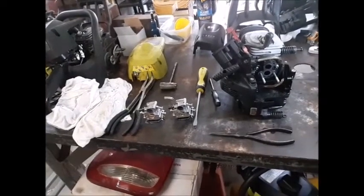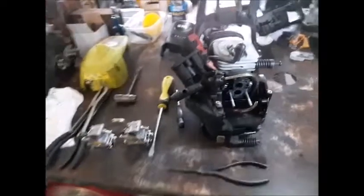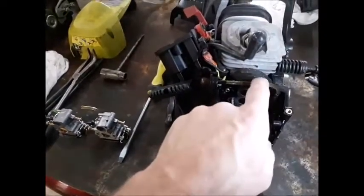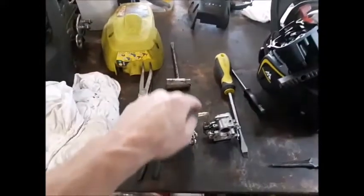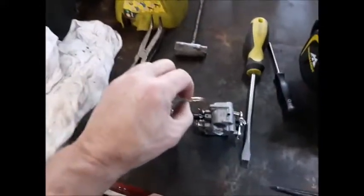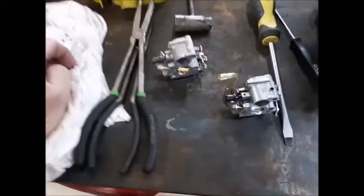I'm going to replace this one - actually these don't look that bad, they're pretty limber yet, so I think they'll be fine. This one I'll replace because it's worn out up here. Maybe just clip the end off - careful, that's your new one right there.